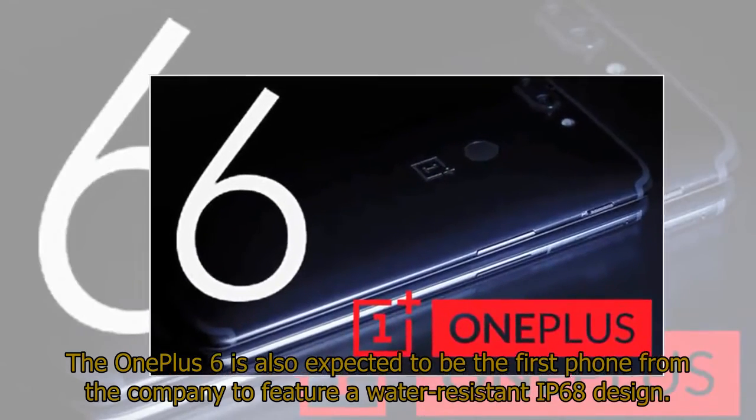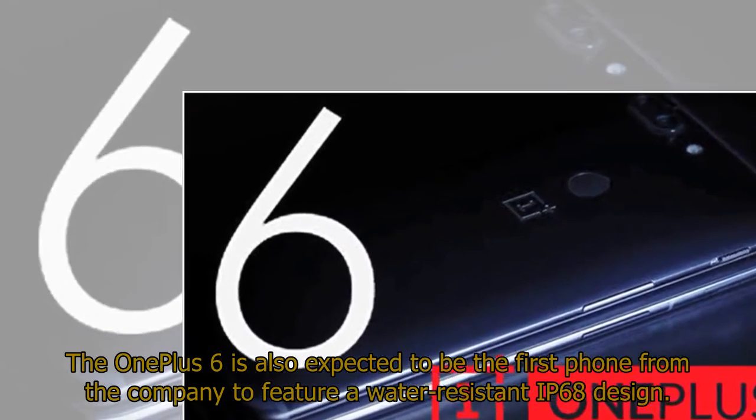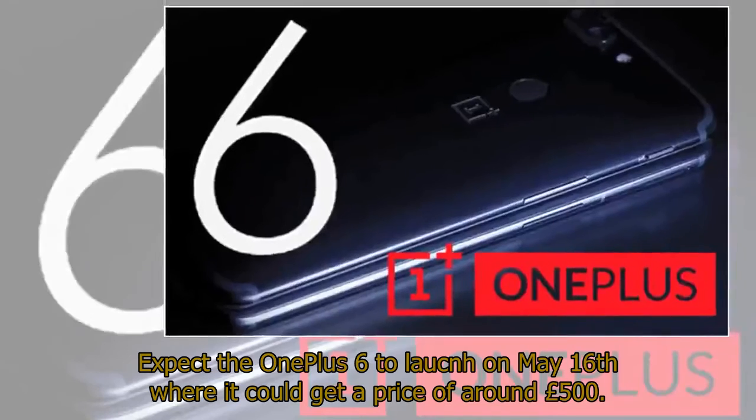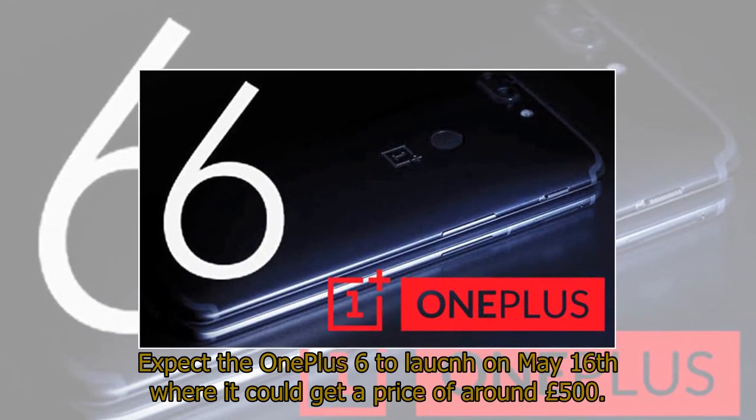The OnePlus 6 is also expected to be the first phone from the company to feature a water-resistant IP68 design. Expect the OnePlus 6 to launch on May 16, where it could get a price of around £500.